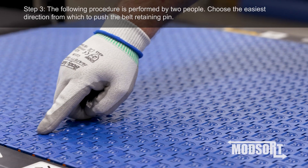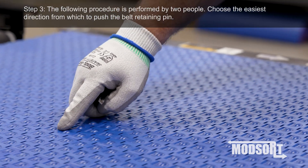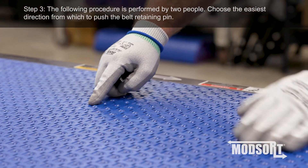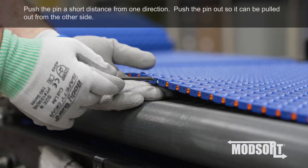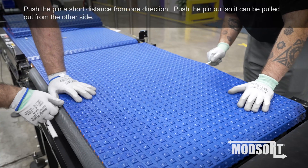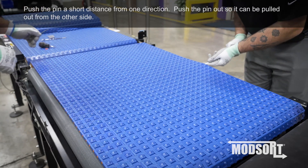Step 3. The following procedure is performed by two people. Choose the easiest direction from which to push the belt retaining pin. Push the pin a short distance from one direction, then push the pin out so it can be pulled out from the other side.